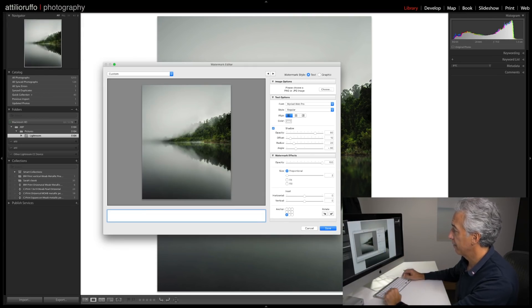I also add a watermark. Creating a watermark is very easy — click on the menu under Lightroom, pick Edit Watermarks, and you can type anything you want. I'll write my name: Attilio Ruffo Photography.